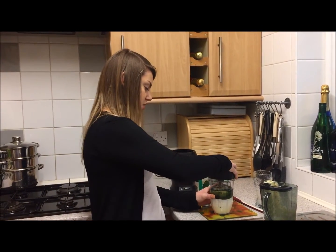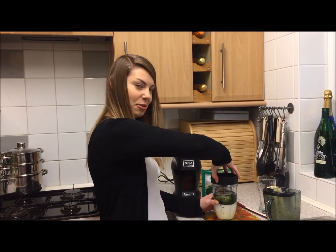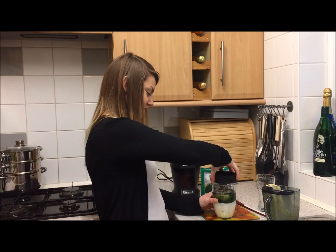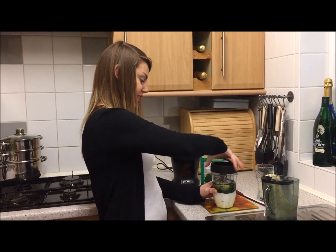Pop the lid on. I always struggle with this lid - I don't know why! I'm sure when you do it at home you'll put it on straight away and won't have any problems like I do.